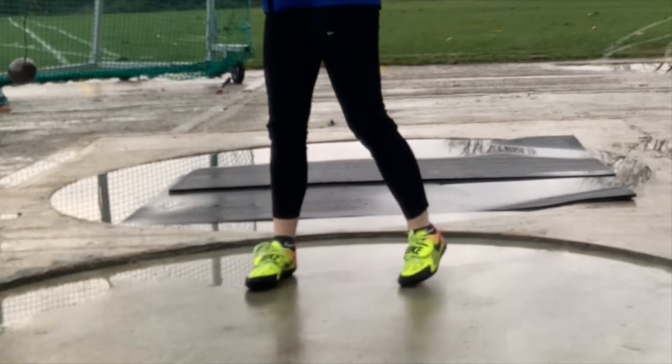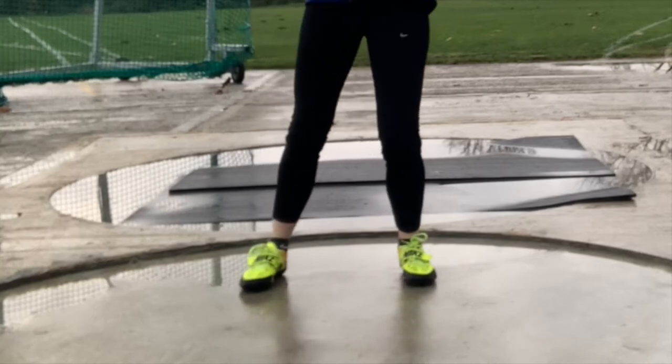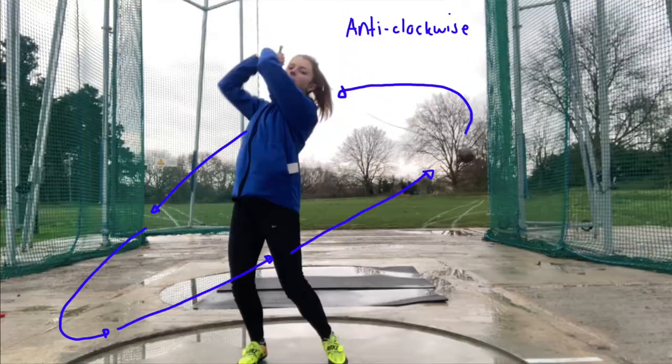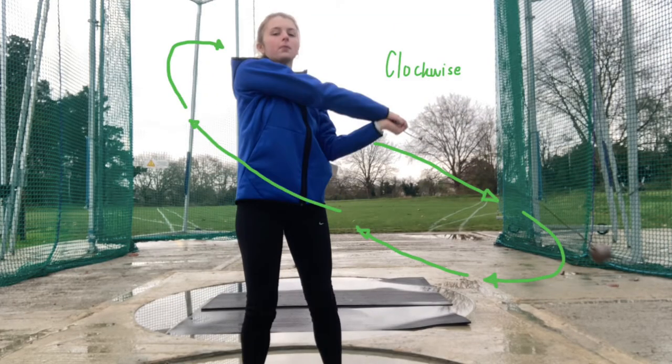Now we know how to hold the hammer and where and how we have to stand, we're going to progress onto our swings. Step 3: right-handed throwers will swing the hammer in an anti-clockwise direction. Step 4: left-handed throwers will swing the hammer in a clockwise direction.